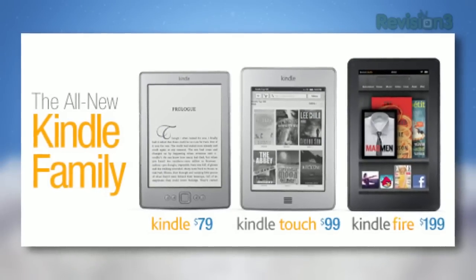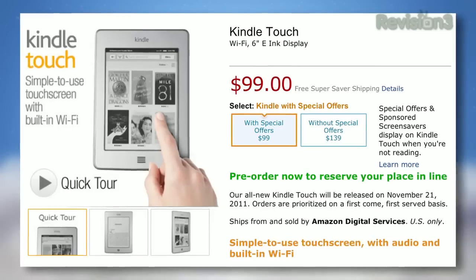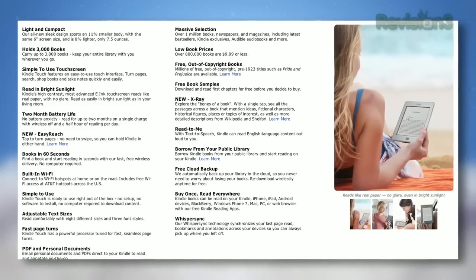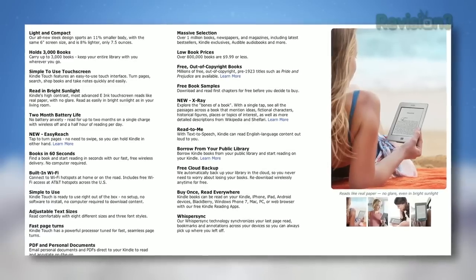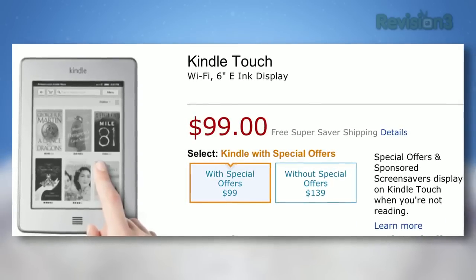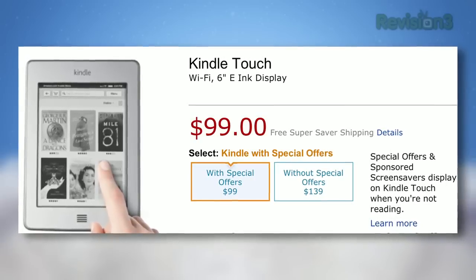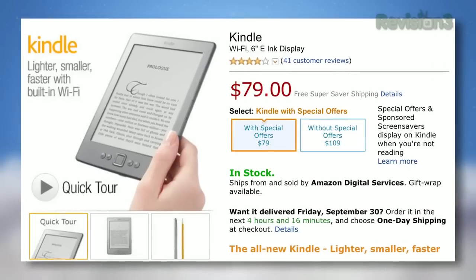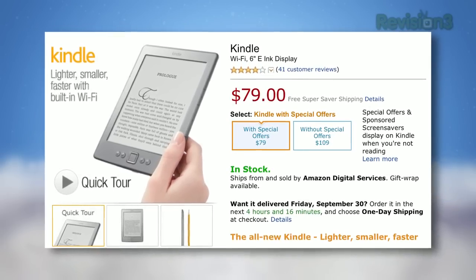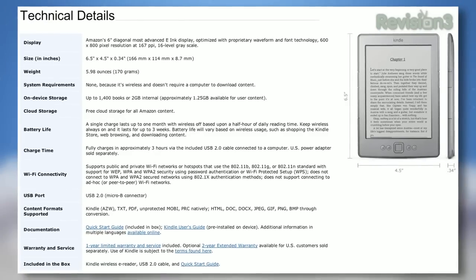The Fire wasn't the only thing Amazon announced. They also revealed the new Kindle Touch, an update to the existing Kindle that cuts out the keyboard and buttons and allows users to navigate using only touch gestures. Those start at $99 for Wi-Fi and $149 for 3G. Finally, the regular Kindle has also seen a redesign that eliminates the keyboard but keeps the buttons — the ad-supported version is $79.